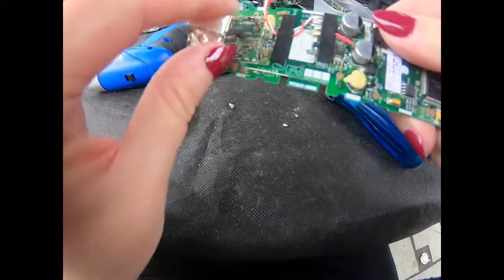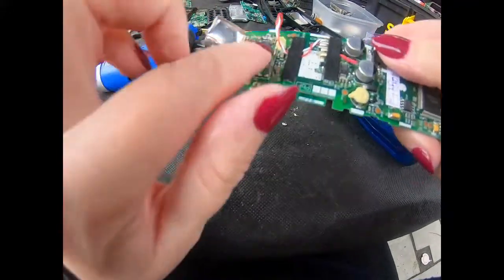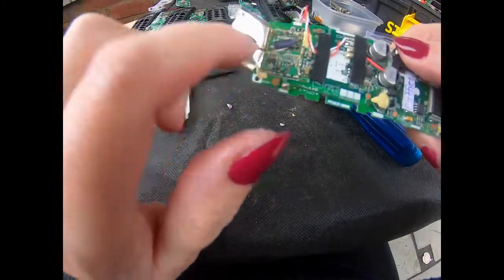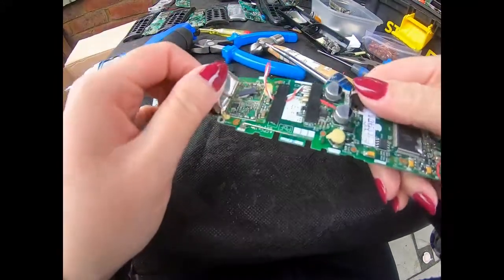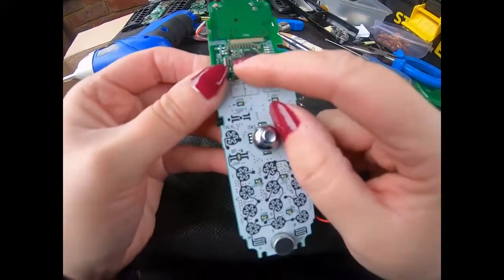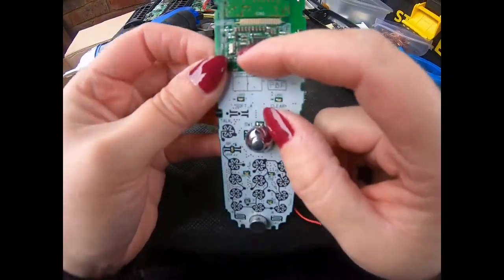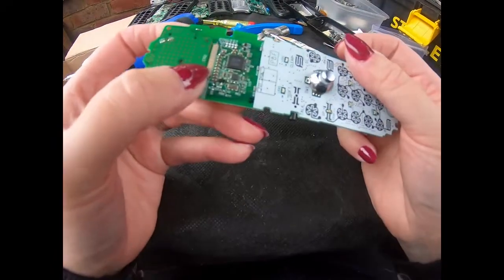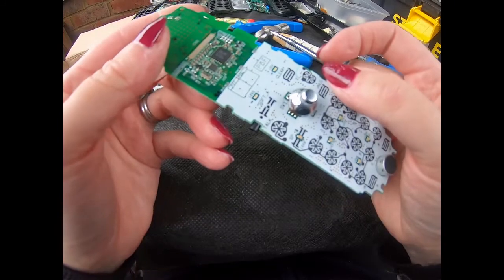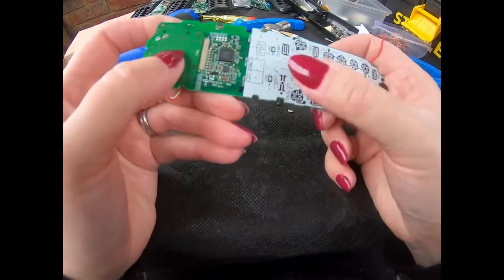Not much under that shielding - oh, it's because I bashed it off. Tiny little IC there, and there. A couple of ICs on the back as well. So there we have it, that's the one.